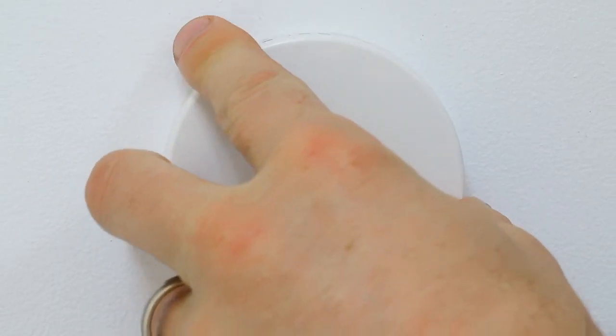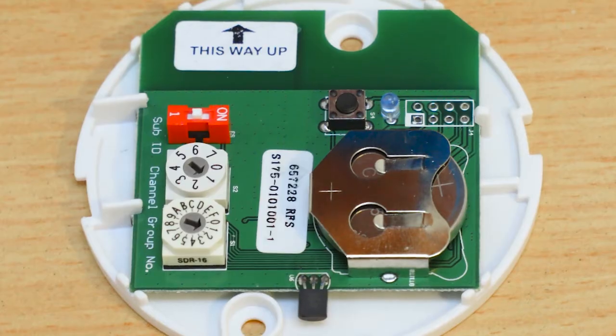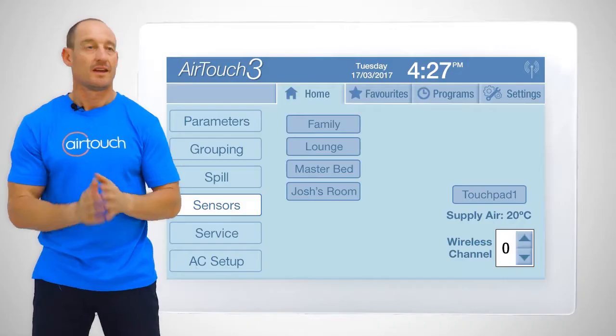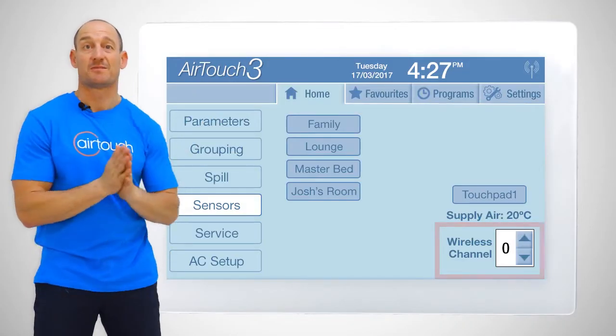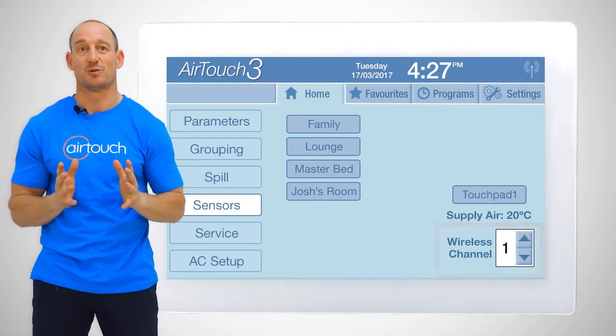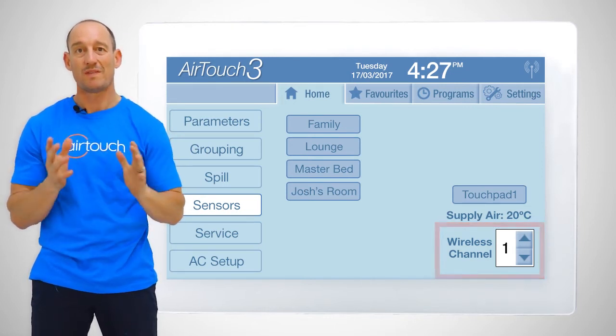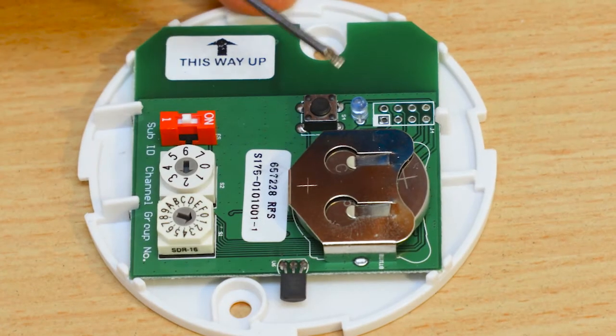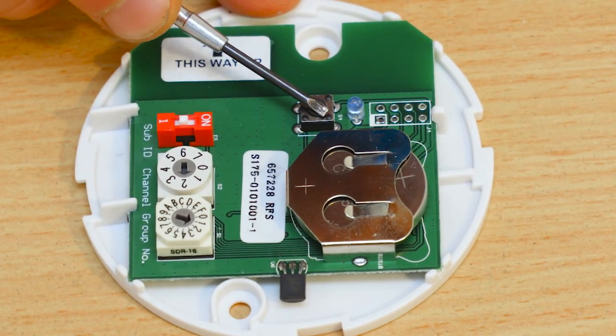Let's look at a temperature sensor. There are two selection dials. The first one specifies what wireless channel the sensor is working on. This must match the channel that has been specified in the AirTouch installer settings menu. When the two match, there is a wireless link between AirTouch and the sensor.